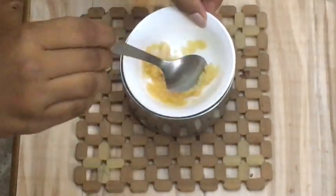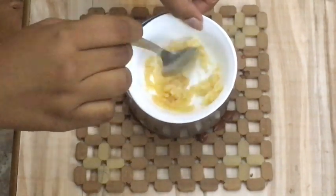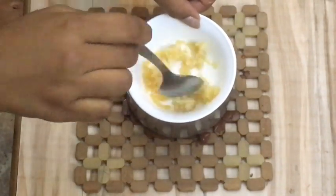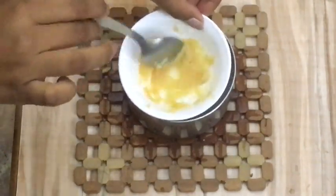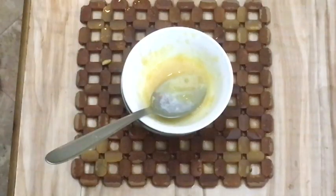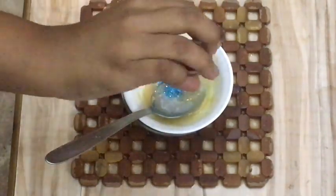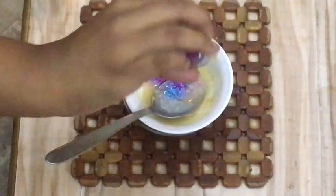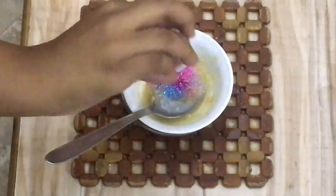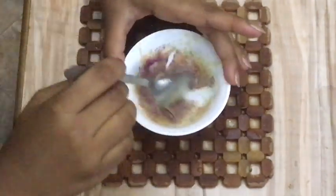I've used the double boiler method, where I've taken another container with hot water and my bowl is half-dipped in the hot water, so the gelatin and all the ingredients mix well together and become a little liquidy. Once I'm done with that, I start adding all my favorite colors of glitter and mix everything well.